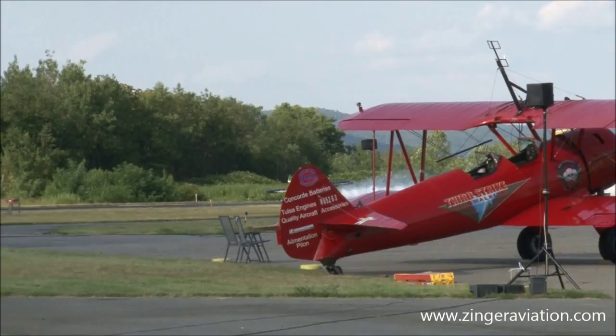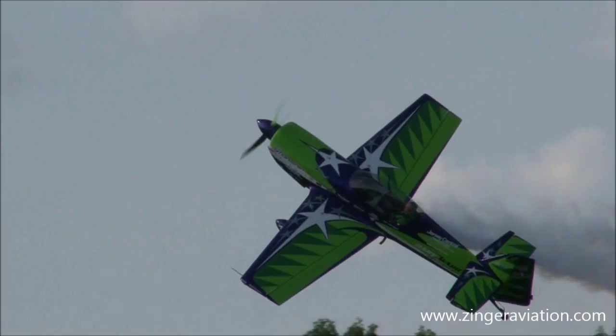Ladies and gentlemen, he's got 350 horsepower. Here he comes, Gary Moore, the MX-2. Watch out for those trees, Gary.